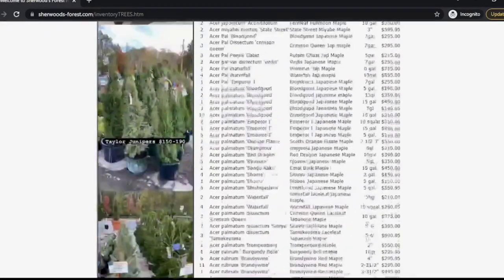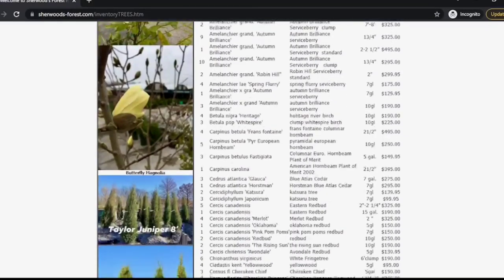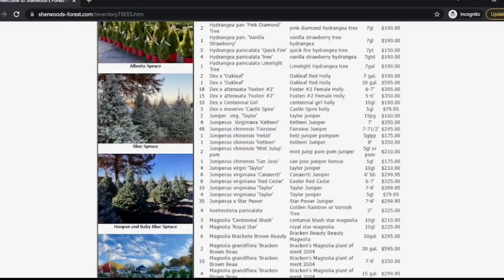I like the way they have their website designed — organized by plants, trees, shrubs, and seasonal items. If you're looking for fall bulbs, they'll be there too. We're going to ride over, pick our specimens up, come back, and have the area ready so we can just go ahead and plop the Taylor Junipers in.